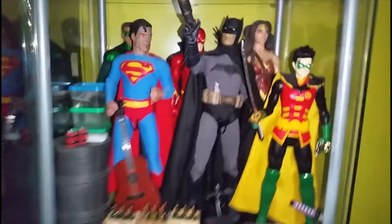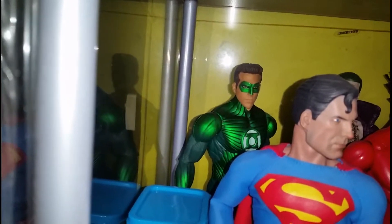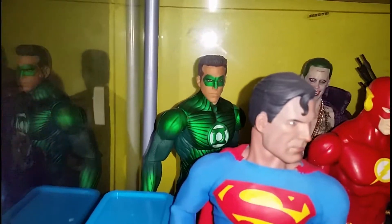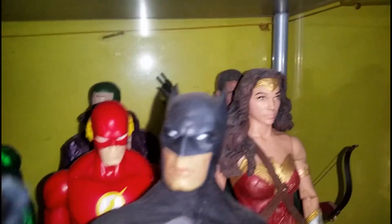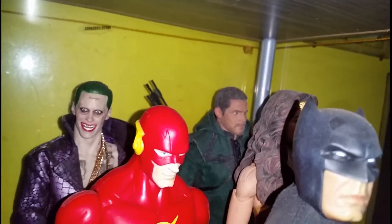Starting at the top of my shelf: this is a Superman Crazy Toys 1/6 scale, Batman Crazy Toys, and Spin Master Robin. At the back is Movie Masters Green Lantern, and the green Deadpool — this one comes with a stand, it lights up and has sound. My Spin Master Flash, Crazy Toys Joker 12-inch.